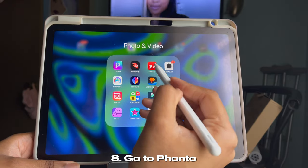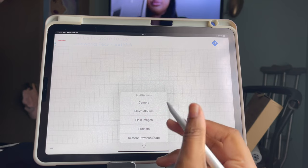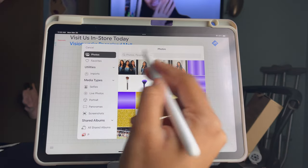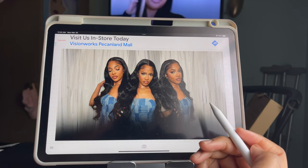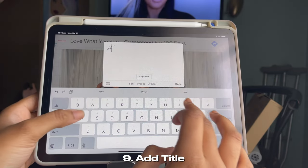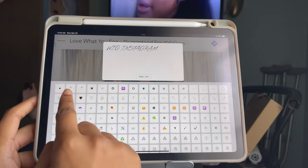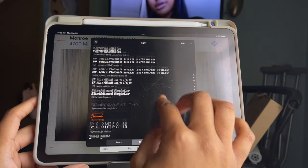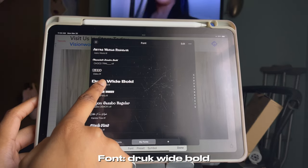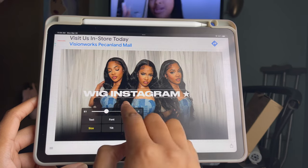Once you've finished that, go into the Fonto app — this is where we'll add the title and subtitles. Click the camera icon at the bottom center, go to Photo Albums, and choose the thumbnail we just made in Superimpose X. Tap anywhere on the screen to add your title — mine is going to be 'Wig Installation.' You can also click Symbol to add a star. The font I'm using is Druk Wide Bold.